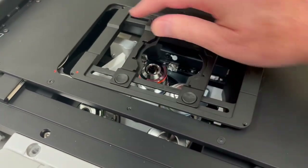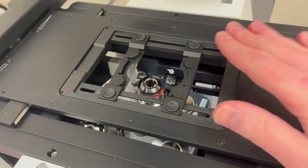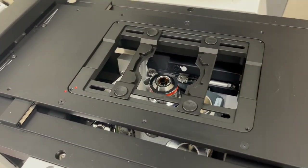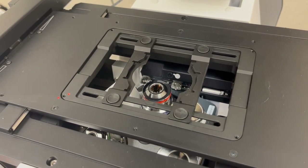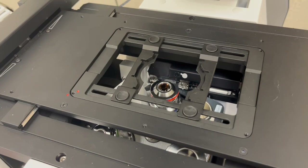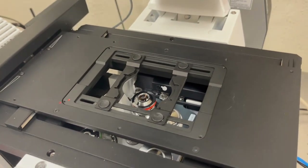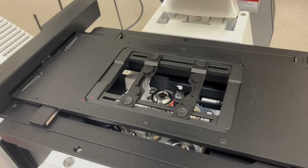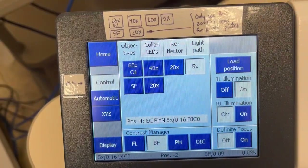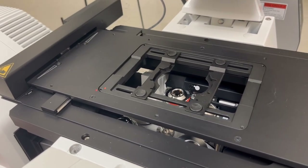Usually these holders are locked into position on the stage. Before you go in and try to remove, clean, or do anything like that, the first thing is you want to go to a short objective and lower it all the way to the bottom. On our LSM 900 Tonks with AI Sample Finder, that means you want to be on the 5x objective — that's the one in position here, and you can tell because of the touchscreen. On the LSM 900 Lupin, the best objective to put in place is the 10x.